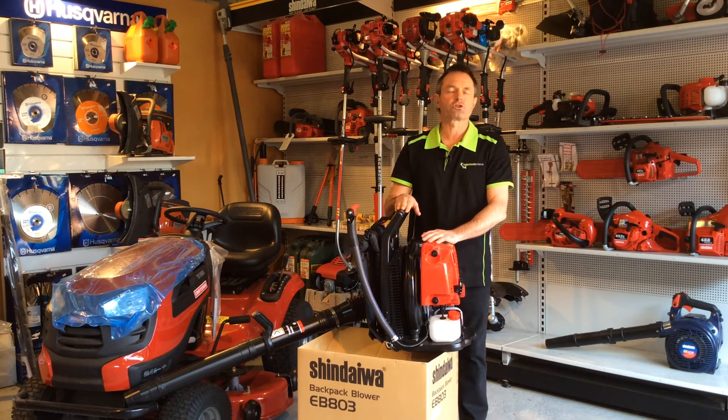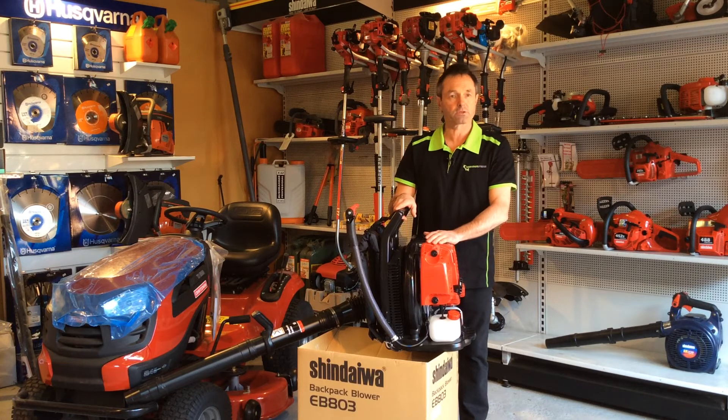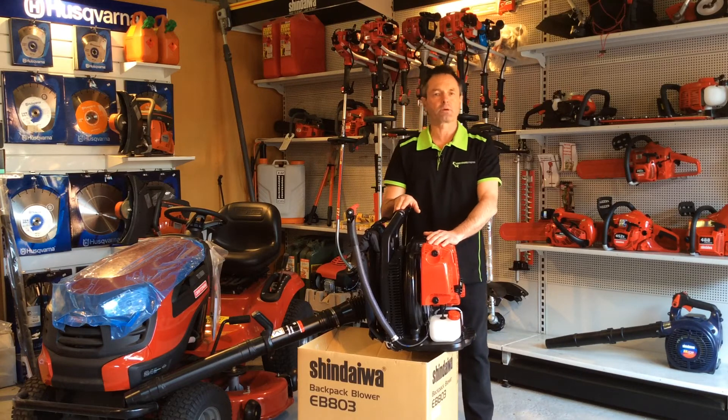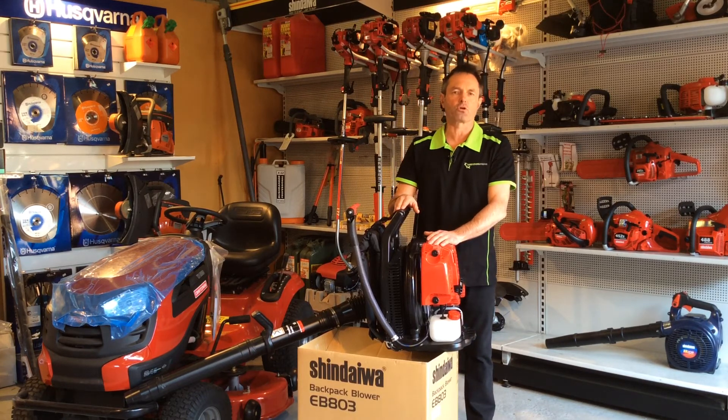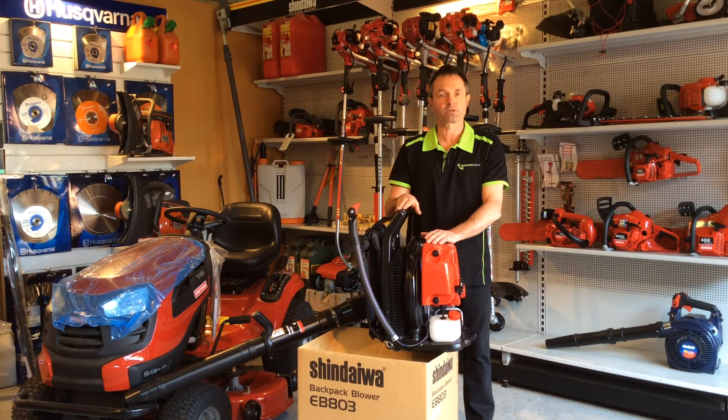So there you have it — those are the features you should look for in a quality backpack blower. If you'd like to know more about this or any other machines, drop in or check us out at www.warehousemowers.com.au, or give us a call on 1300 466 694. We'll have more tips and features on other machines soon — talk to you then.